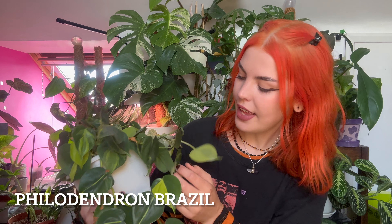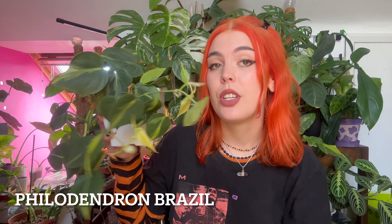It loves the humidity. I love this one — it's super rewarding because it grows surprisingly quickly for a tree. Sometimes you can find them plaited like this because their stems are a little bit floppy, but sometimes you can get them on their own. I'm on the hunt for a variegated one. These are very easy to get hold of and super affordable — I very much recommend getting one if you're into it.